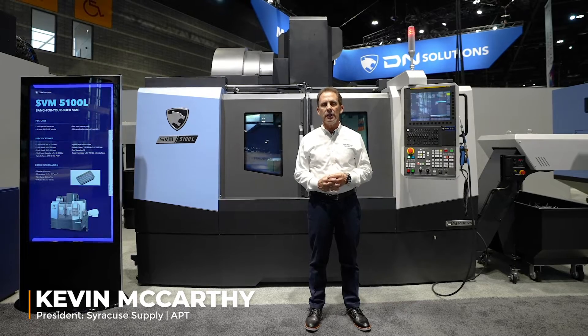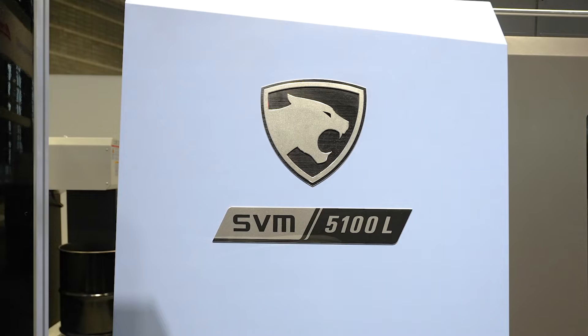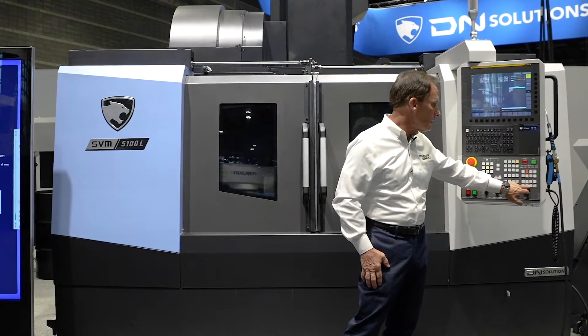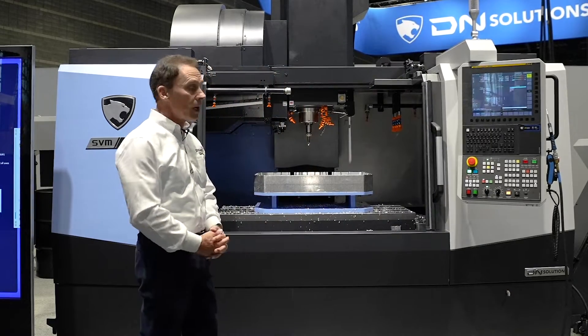Hello everyone, I'm Kevin McCarthy and today I'm in front of the DN Solutions SVM 5100L vertical machining center. What we have equipped on this machine to start out with is an auto door system that's been put on the machine tool.